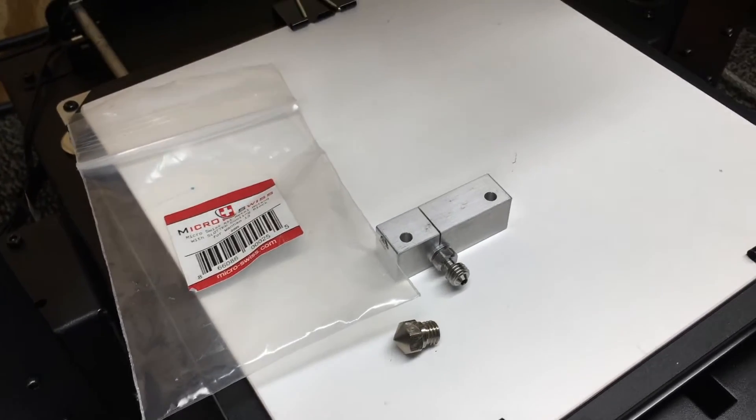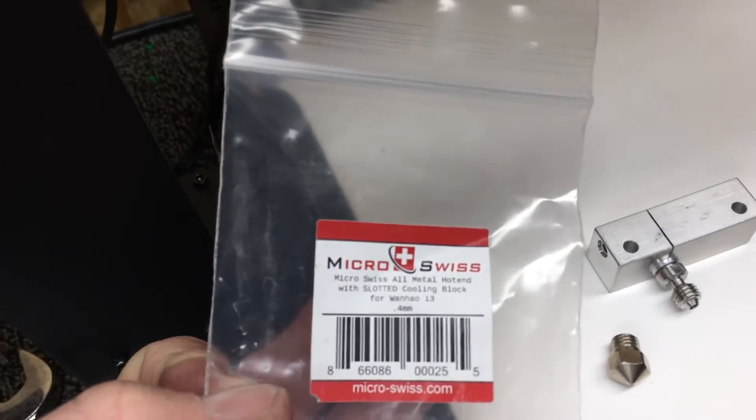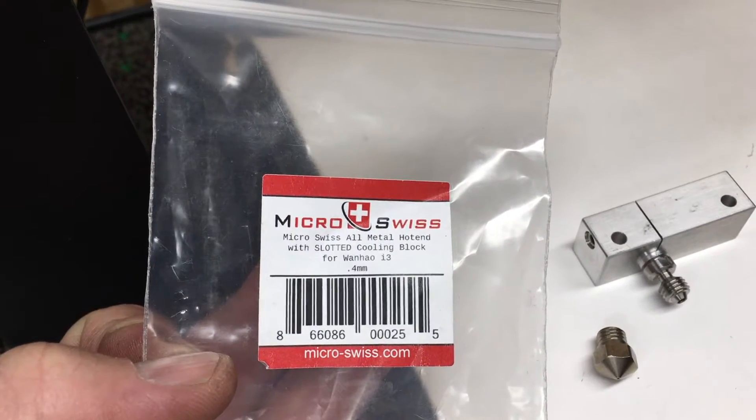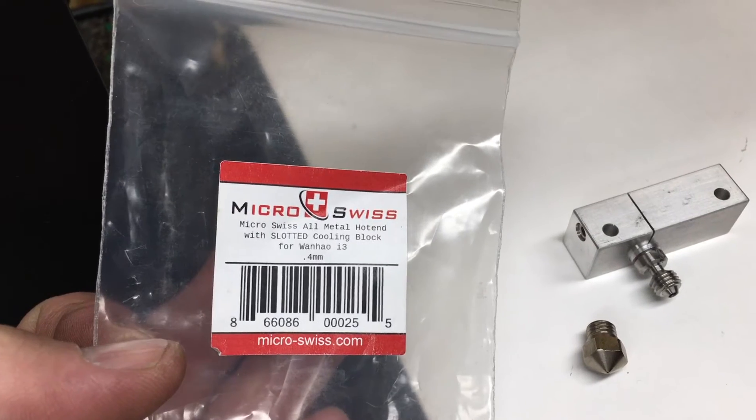This is the all-metal hot end kit by Micro Swiss, and this is for the Wanhao i3. It is a 4 millimeter tip.